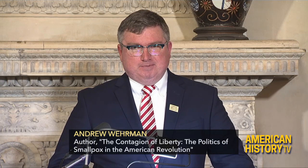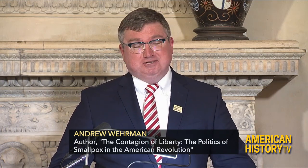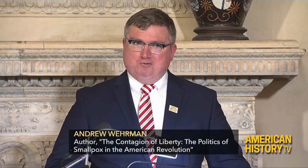I love that the miniseries, the HBO series John Adams, included inoculation — and I could go on and on — but they get almost everything wrong in how inoculation worked. That they put it in there, wonderful.